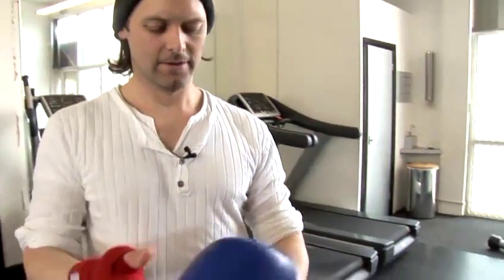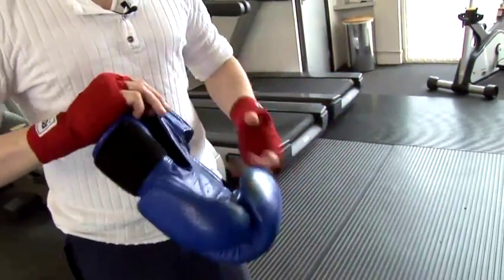Perfect. Now my hands are wrapped, ready to put in the glove.